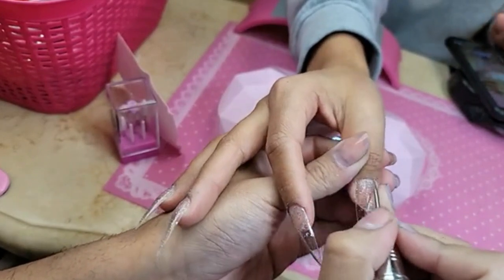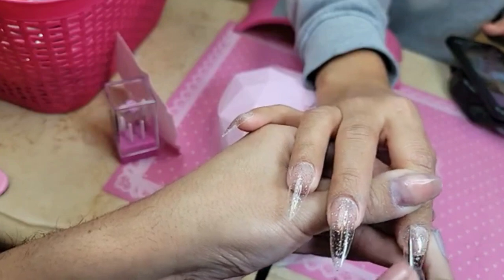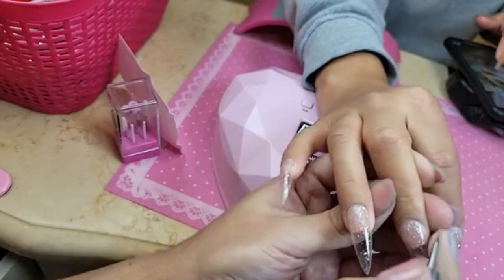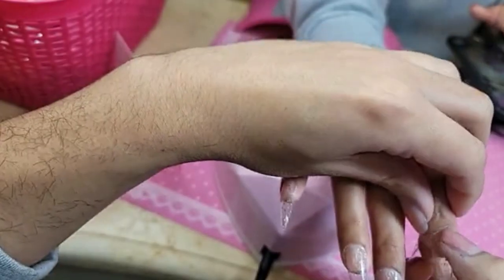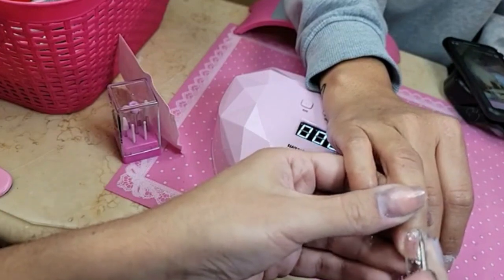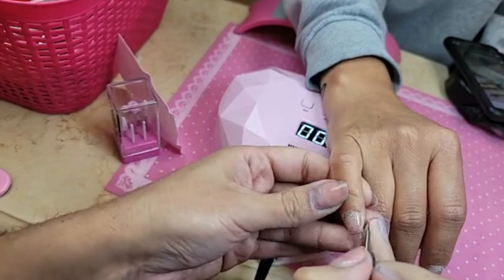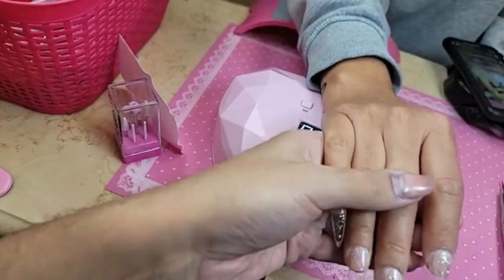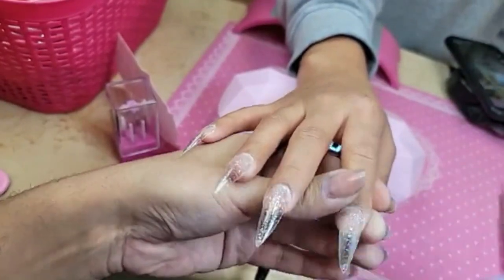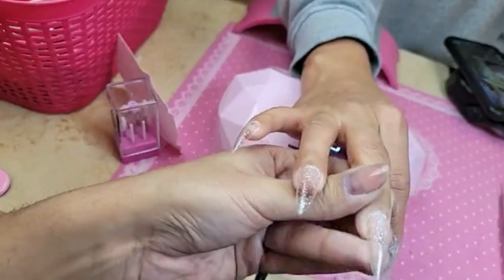Now we're going to use the laser cuticle bit to get that cuticle super snatched and flawless. It wasn't his daughter — that was a big deal back in the day, like early 2000s, around 2004.